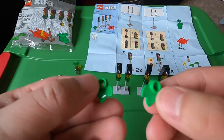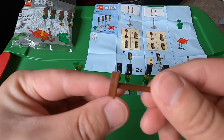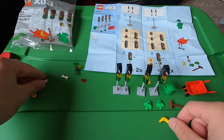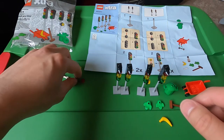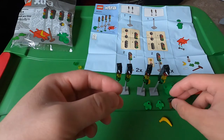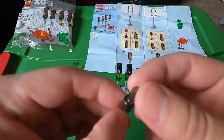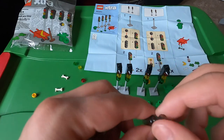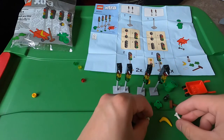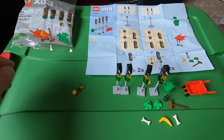The set also comes with these leaves, this broom, a banana, and this glass bottle — it's made out of plastic but it's supposed to look like a glass or plastic bottle. There are also two dog bones and some extra pieces. And that's it for this extra set.